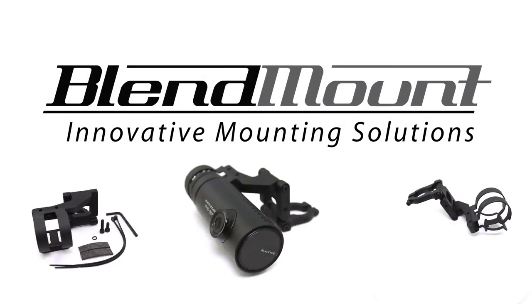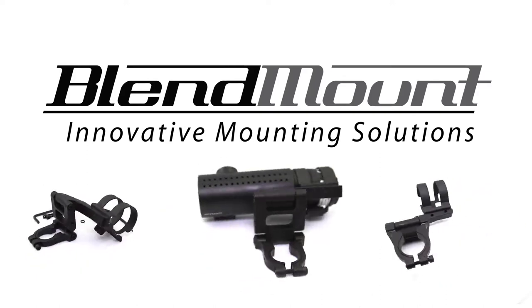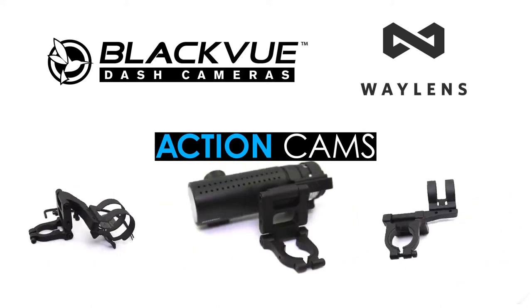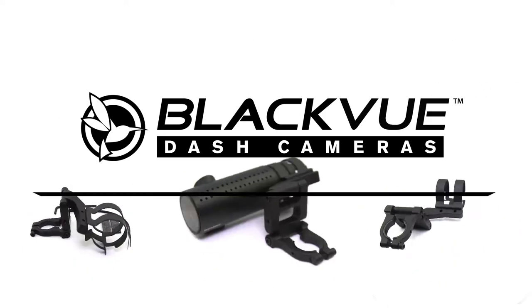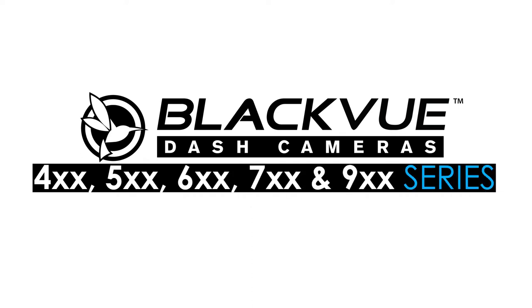Hey everyone, the Dash Cam Store with a quick video about Blend Mount Mounting Brackets. Blend Mount Mounting Brackets are designed for both BlackVue and Wayland's Dash Cams, but also support action cams, radar detectors, and even automotive computer mounts. We primarily focus on Blend Mounts made for the BlackVue 400, 500, 600, 700, and 900 series dash cams here at TDS, so I'll be using those as examples in this video.